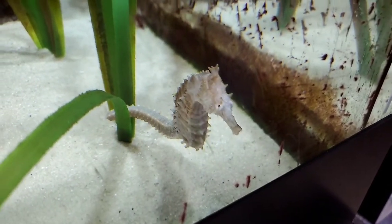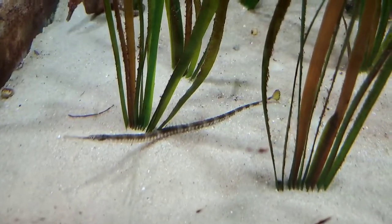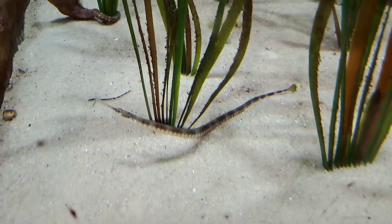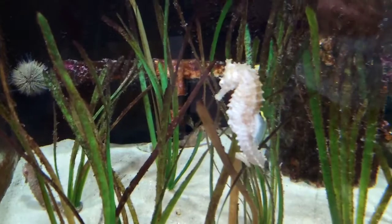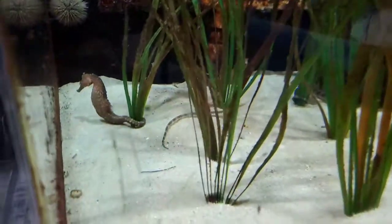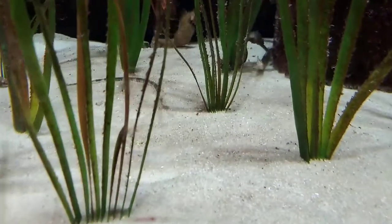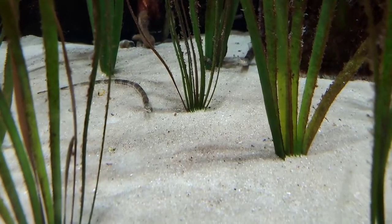We've also got pipefish in here. These guys are related to seahorses — they're both in the Syngnathid family — but pipefish are basically the straight, skinny version of a seahorse. They've got the same tubular snout and the same fins, but they have a long straight body. On their tails they do have a tiny tail fin, which seahorses don't have because seahorses use their tails to grab onto the grass. Pipefish can't swim too well either, but they'll slide in between the blades of grass to keep themselves from blowing away in the current.